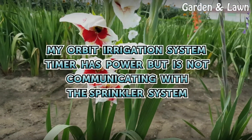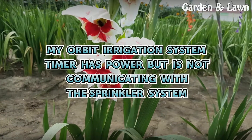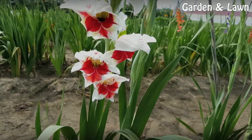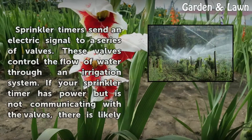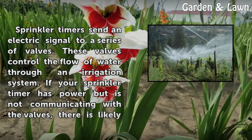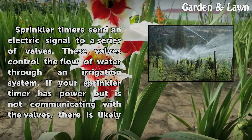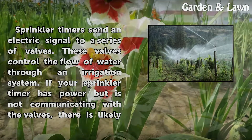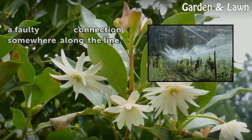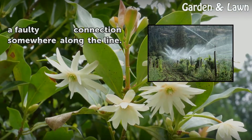Sprinkler timers send an electric signal to a series of valves, which control the flow of water through an irrigation system. If your sprinkler timer has power but is not communicating with the valves, there is likely a faulty connection somewhere along the line.